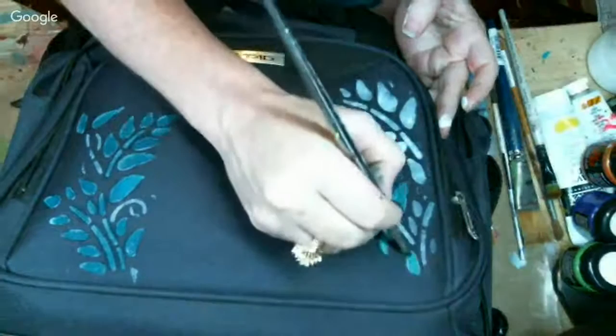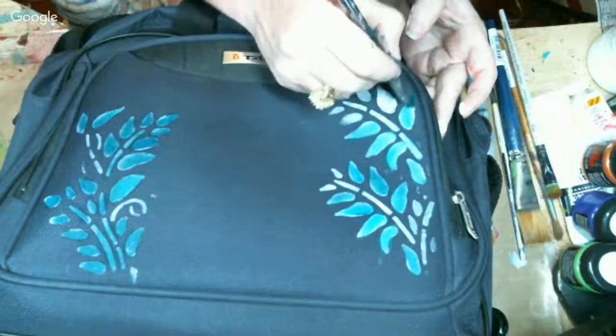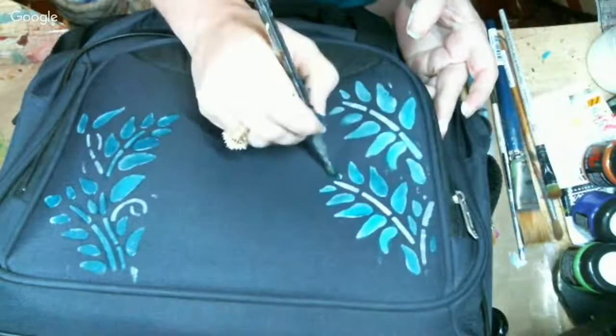As I always say, do as I say, not as I do. On my big suitcase I did it over three or four days before I finished it. I was doing it all the way around so every side has painting on it — you couldn't do one side when the other side was still wet because you had to let it dry. Couldn't really lay it down.